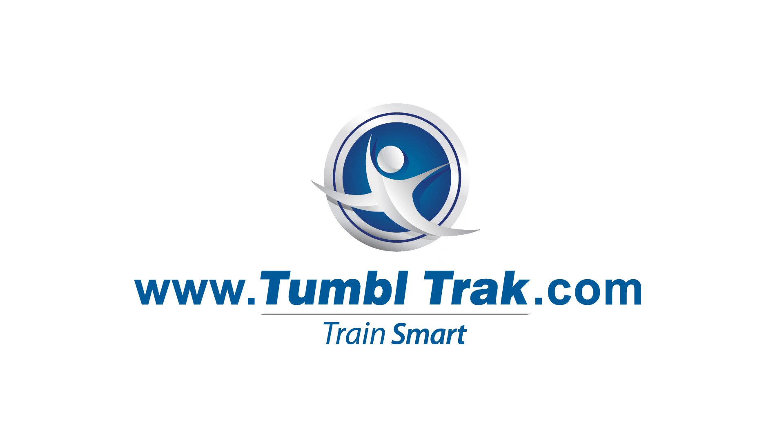For more product information and ways to train smart, visit our website at www.tumbletrack.com.